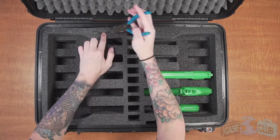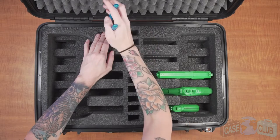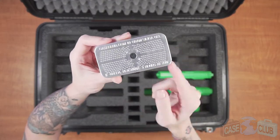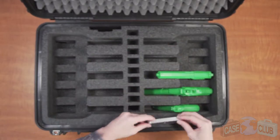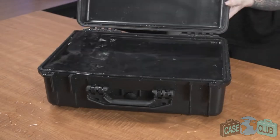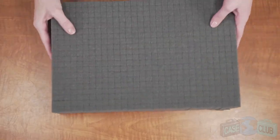Moving on to moisture control, we've included two reusable hydro-absorbent silica gel canisters to help prevent rust. The importance of our specially designed moisture remover cannot be understated and we encourage you to watch our silica gel video to learn more. Remember, silica gel is necessary because a case that keeps moisture out will also keep it in.